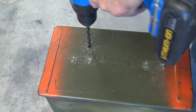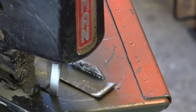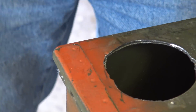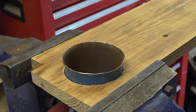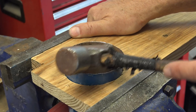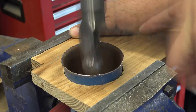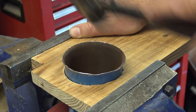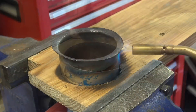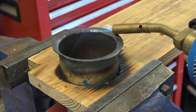Drill guide holes for the jigsaw first, and then cut out the holes with the jigsaw. As I don't have a welder, I needed to form flanges in the stovepipe collars. I did this by securing the pipe in a wood fixture and then peening the rim with a hammer. I heated the edge with a torch to anneal the metal for further forming.